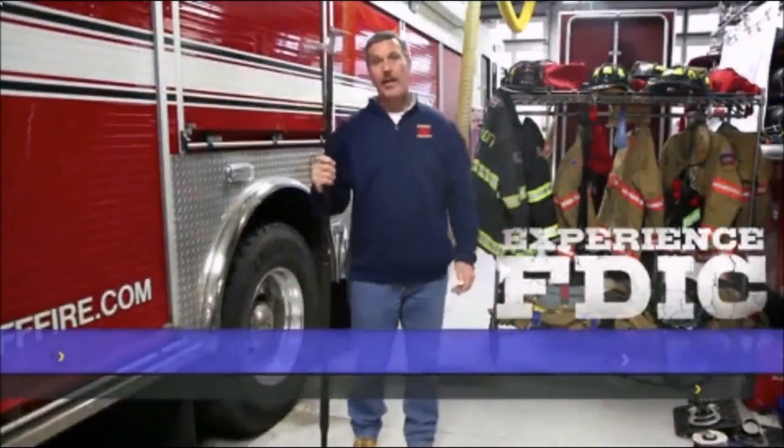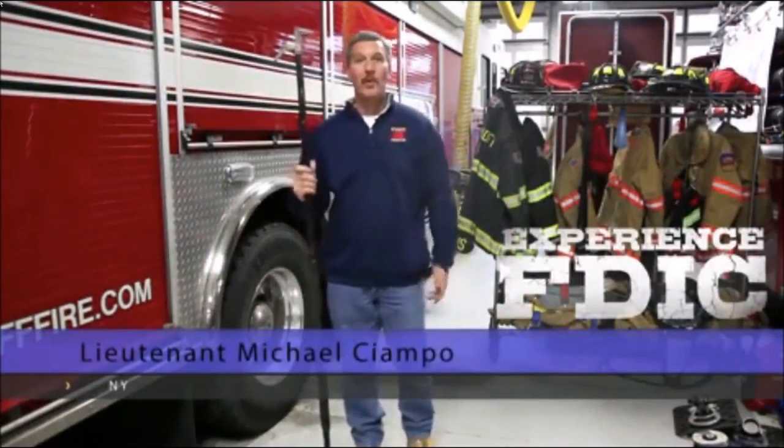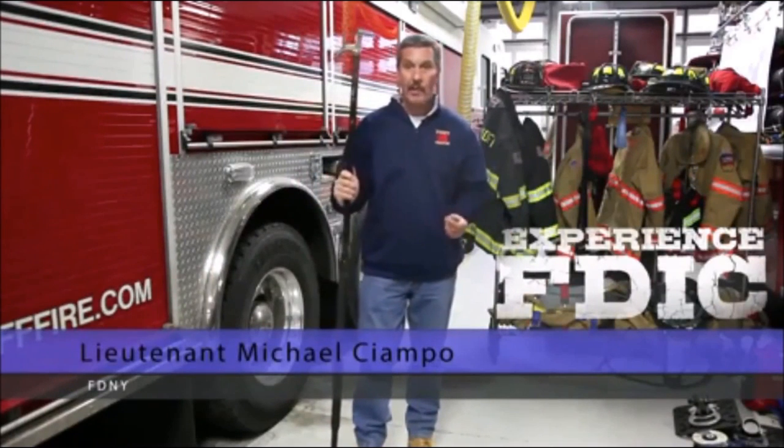I'm Mike Champa. I'm a lieutenant at the FDNY. Today we're going to talk about the New York roof hook and its value to the fire service.